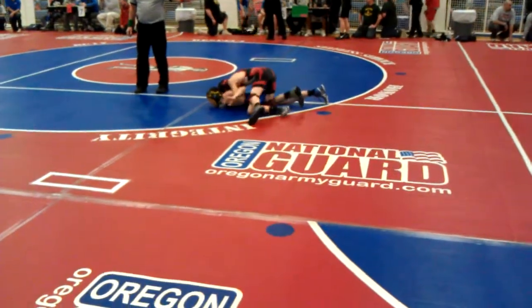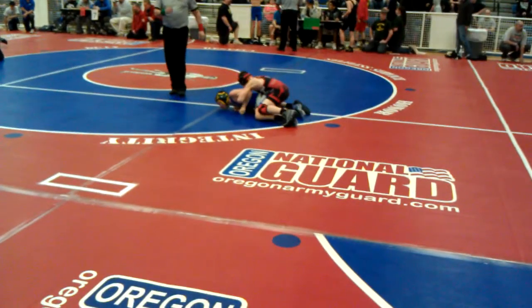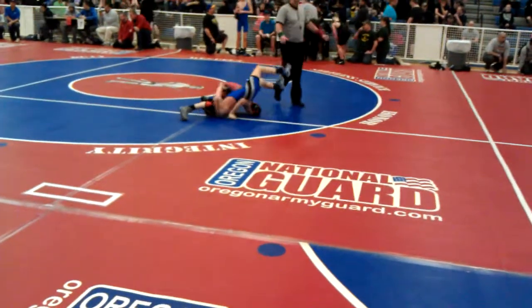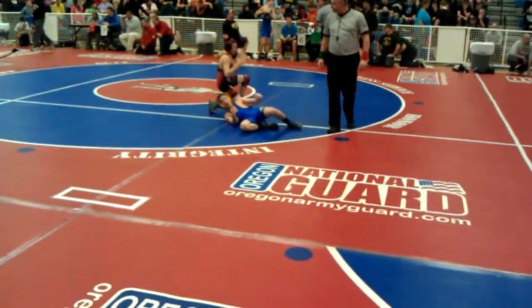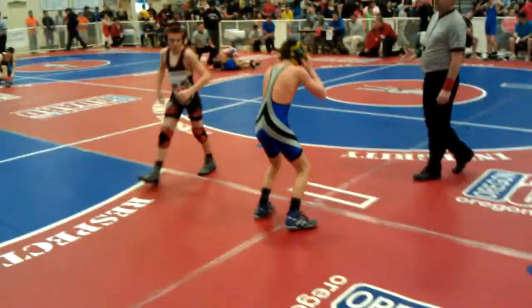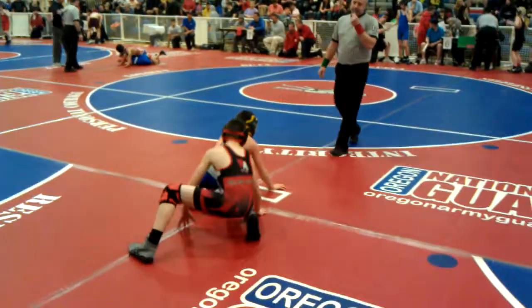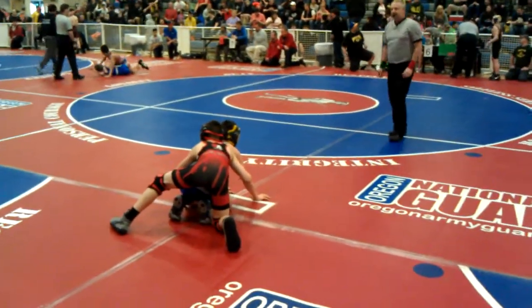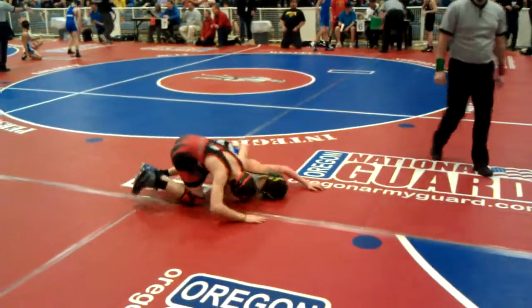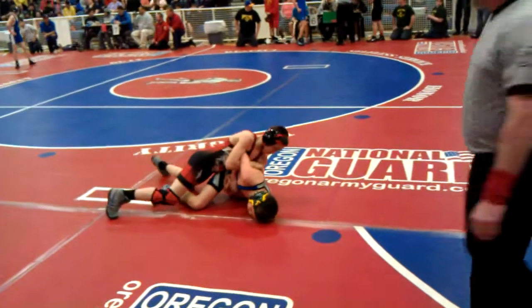Bring it out. There you go. Go for the wrist. Do it again. Don't let him up. It's all yours. Keep the bar. Go to the other wrist. Hip pressure.